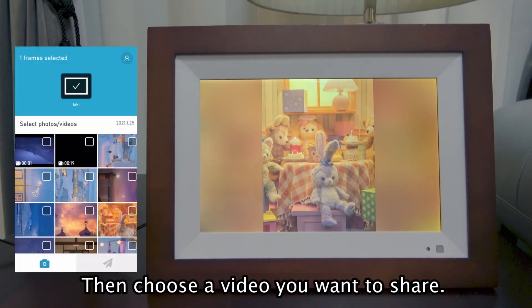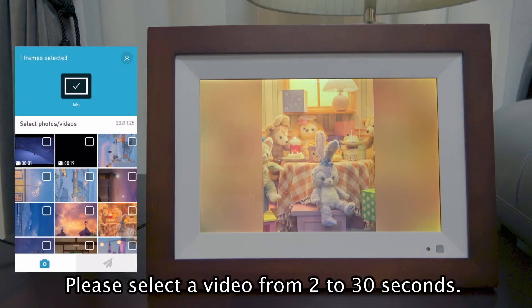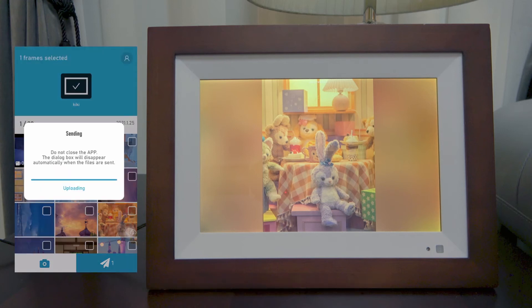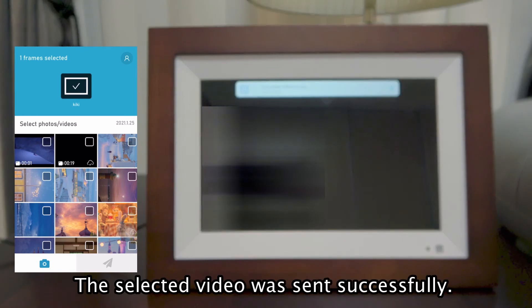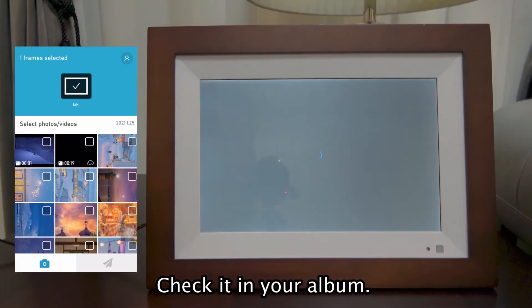Then, choose a video you want to share. Please select a video from 2 to 30 seconds and tap this icon to send it. The selected video was sent successfully. Check it in your album.